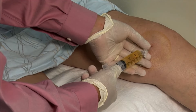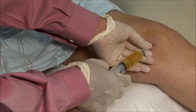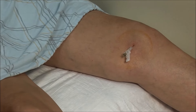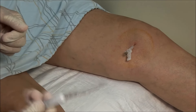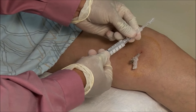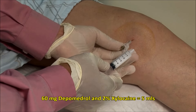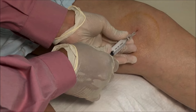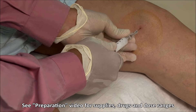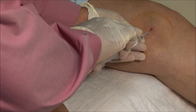Leaving the needle in place, you can switch syringes. Here I am injecting a mixture of 60 mg of Depomedrol with 2% xylocaine, made up to a volume of 5 mils. It should go in freely.